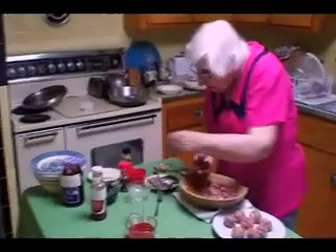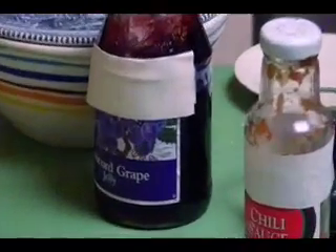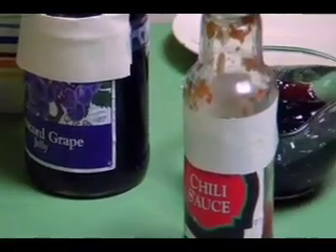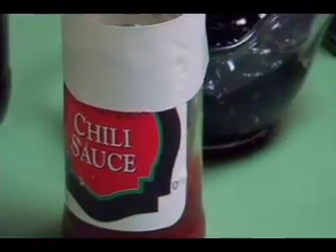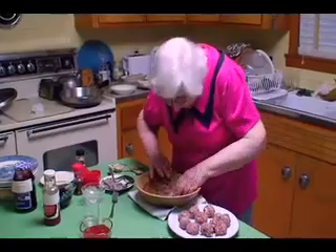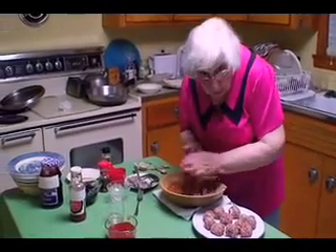If you look on the counter over here, I've got grape jelly — two-thirds of a cup. Now remember, it has to be jelly. And then chili sauce, also two-thirds of a cup, right there. They're easy to come by. Just have to check to make sure you've got the right grape jelly — the kosher kind.